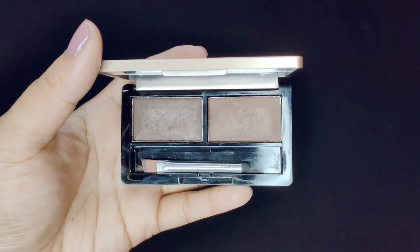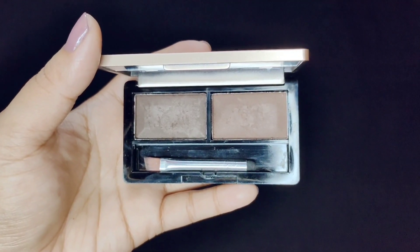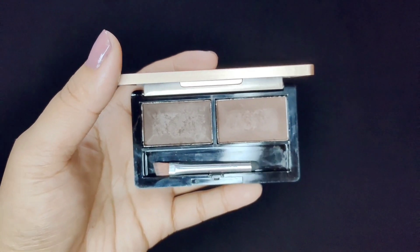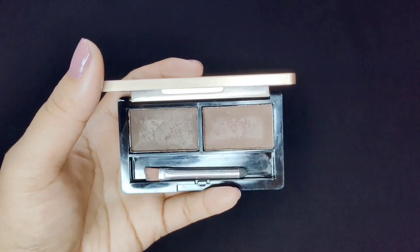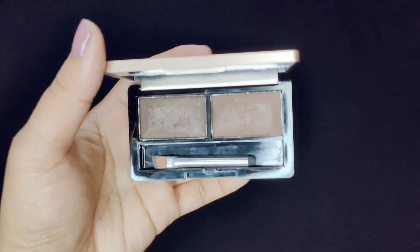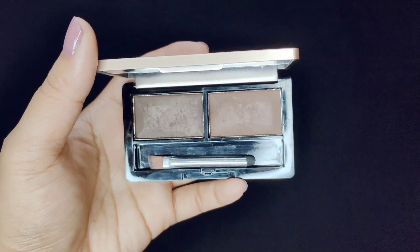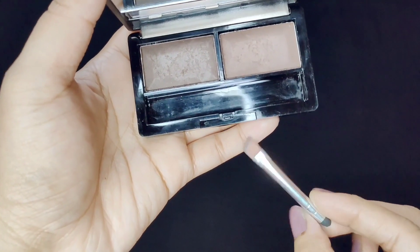Light brown and black shades are very unnatural. Dark brown shade always suits Indian skin tone and gives a natural effect. If you purchase an eyebrow pencil, always choose dark brown — never black. It will always give you a natural look.